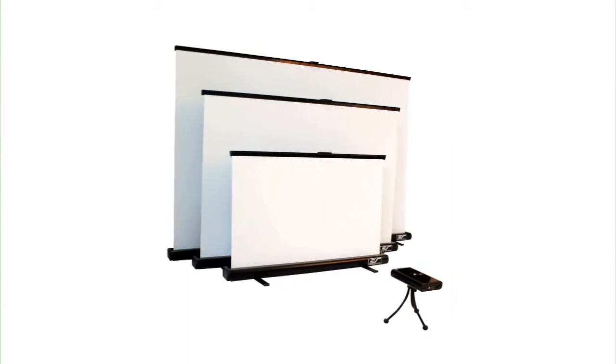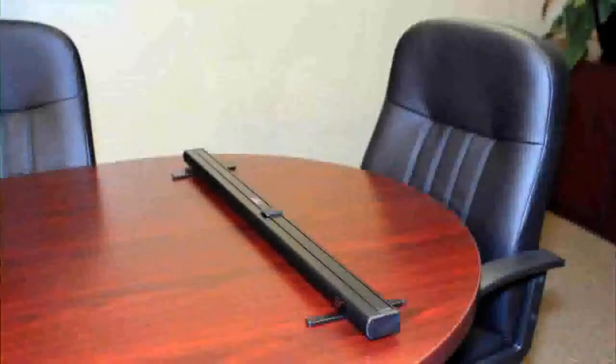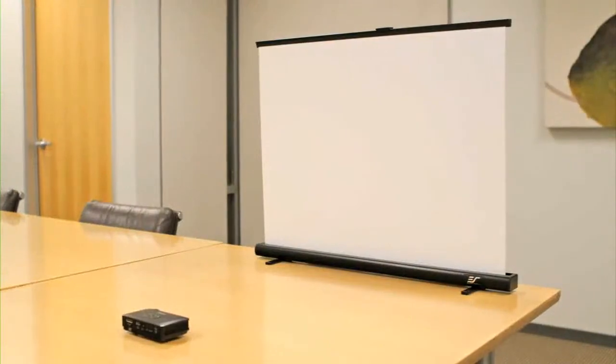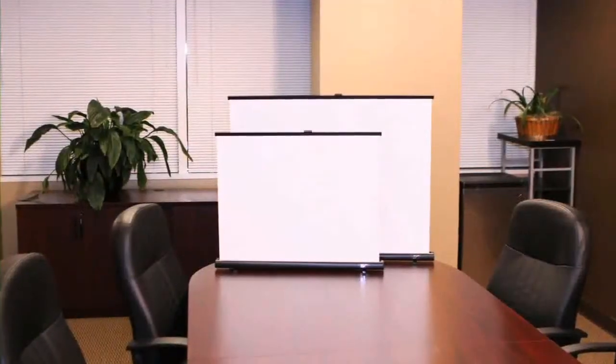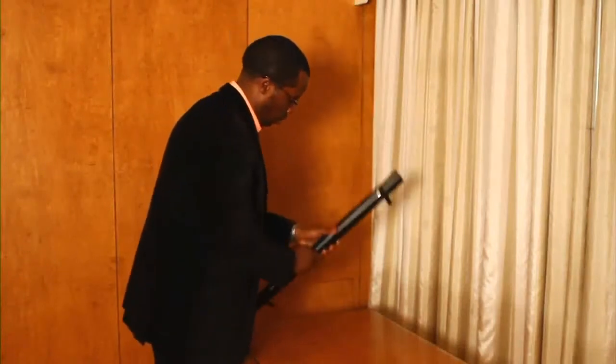The PicoScreen series is a portable tabletop projection screen that is great for road warriors and consumers in need of a specialized portable surface for their Pico or micro-sized pocket projectors. Its lightweight and slim design facilitates easy transport and can be hand carried with a briefcase. It's the ideal solution for mobile presentations for small to mid-sized meeting rooms as well as portable media players and gaming systems.